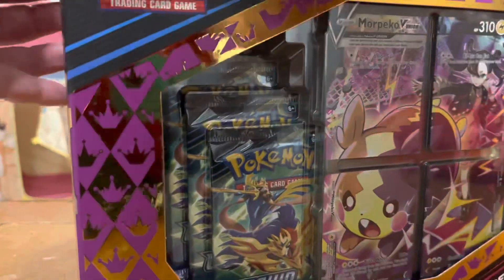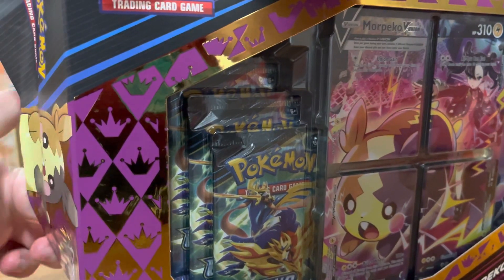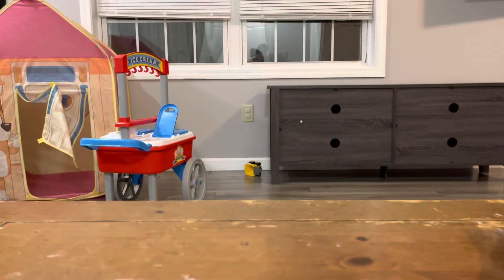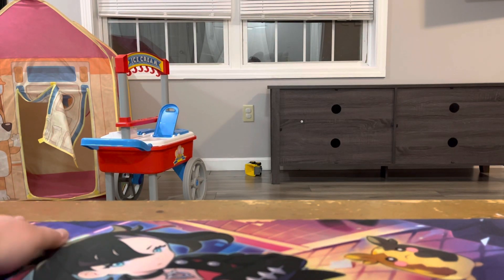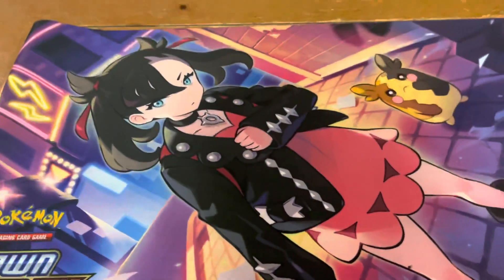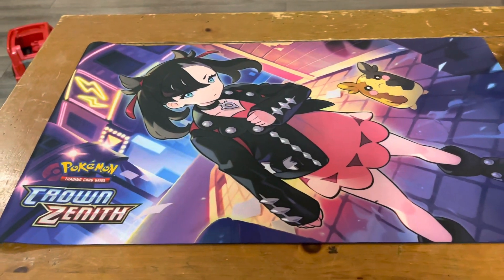We're going to hop right into it. I am going to grab the playmat right out so I can use it for this video. Smacked the camera a little bit — gotta teach who's boss. It's gotta be flattened a little bit, but just take a peek at that. That is like really well done.